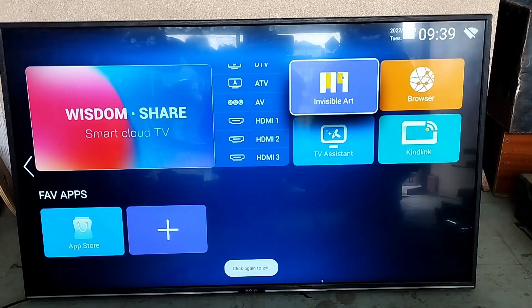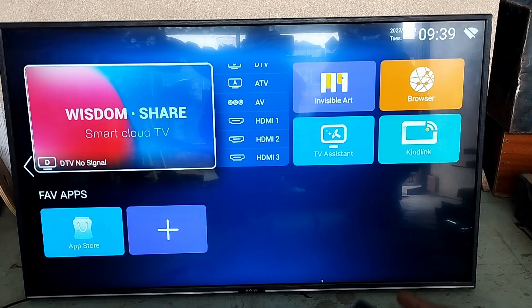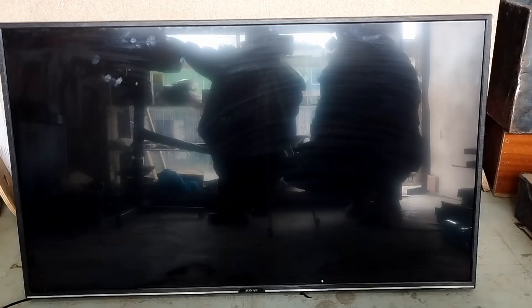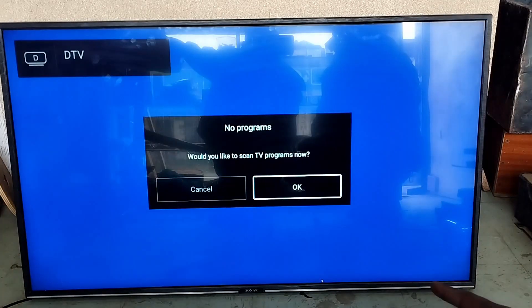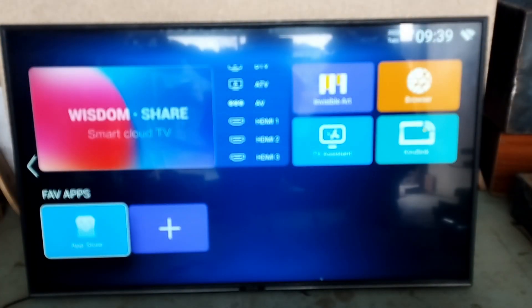Let's go back and click on Digital TV. It will prompt us to scan, but we can't right now because we don't have an antenna. But if you want to set up your TV to view the digital stations, you can do that in there.